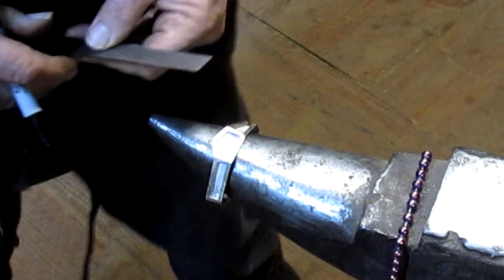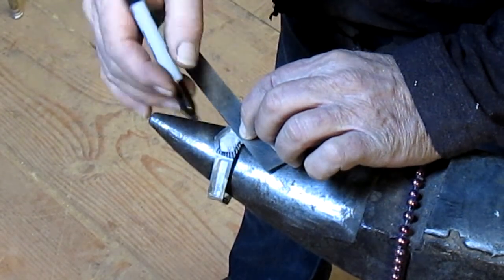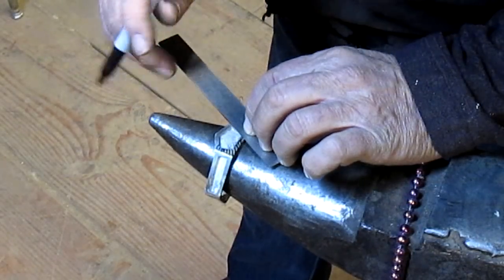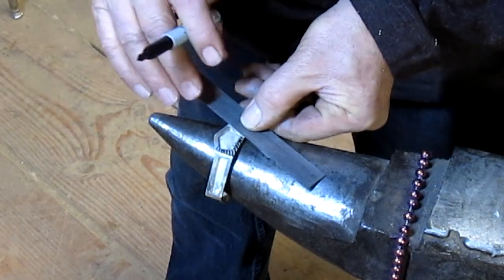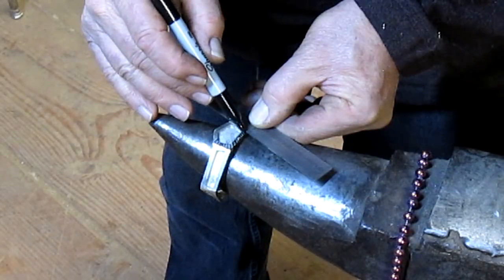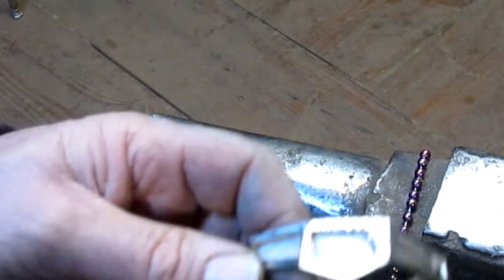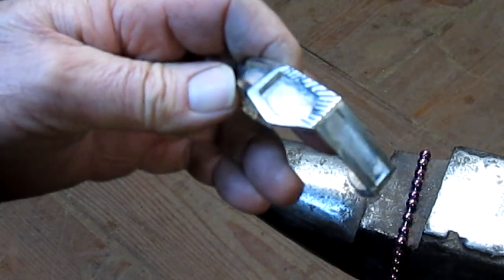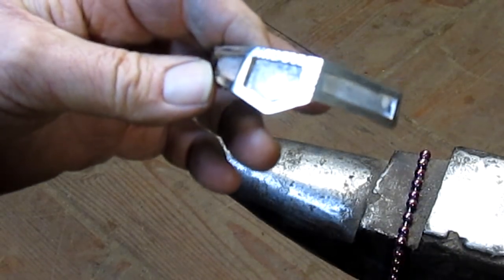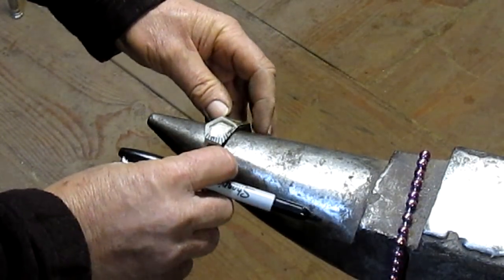Something like that. All right, what's that look like? I don't know, but I think it's going to be okay. So we're just going to go for it, see what happens.